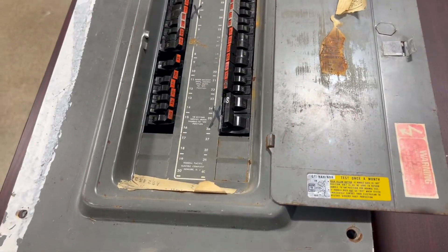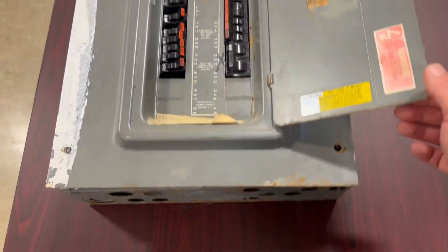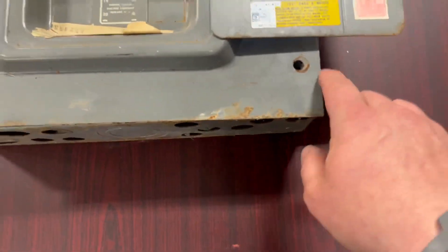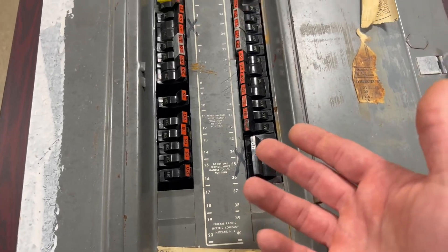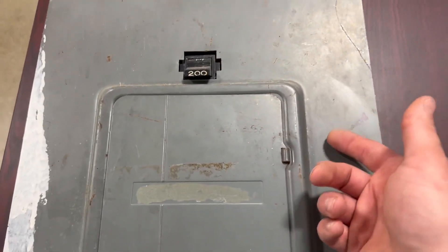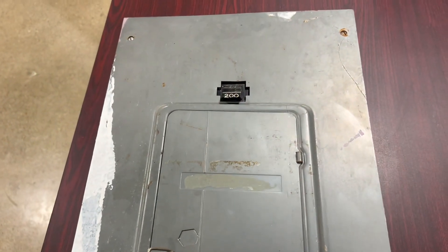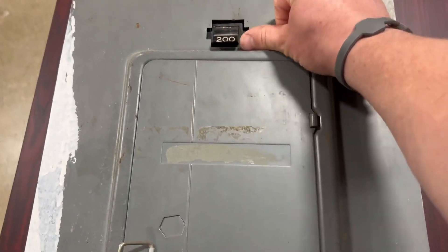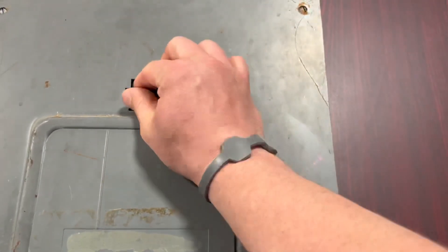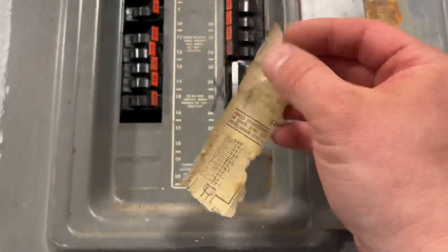Up next in the list of old junk is this — a Federal Pacific Electric panel. There's not much left on the door. A couple things I like to tell my students when talking about identification: you know it's an FPE panel if it says FPE, obviously. But this one doesn't. However, another big distinguishing feature is that the main breaker is almost always on the outside. This is a 200 amp, and there's not much snap action left in it. Main breaker on the outside — that's a dead giveaway for an FPE panel, and then inside it might say Federal Pacific.